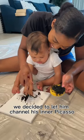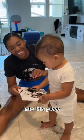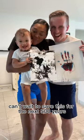we decided to let him channel his inner Picasso and create a custom work of art for the living room. He told us he put a lot of thought into this piece and was already looking for places to hang it up. Can't wait to save this for the next 500 years.